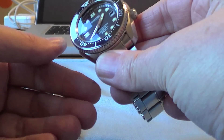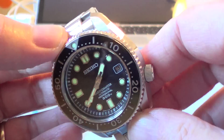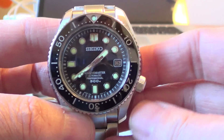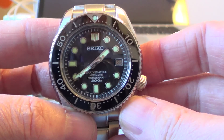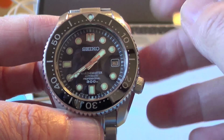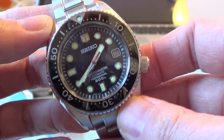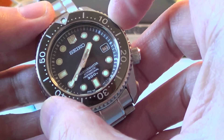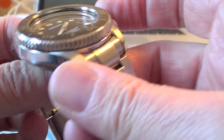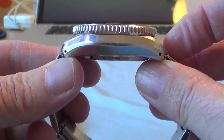Now let's have a look at the SBDX-001, which is going up a notch in price and quality. This has now been replaced by the SBDX-017, with slight differences in the spec — things like dial shield, which is a protective coating for the case and bracelet. This is 44mm across, whereas the Sumo is 45mm. It's a lot thicker at 14.6mm, as opposed to the Sumo's 13.5mm.